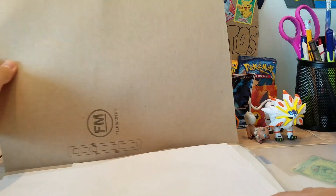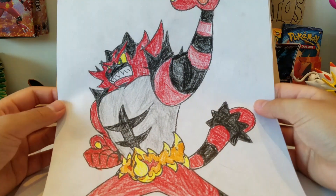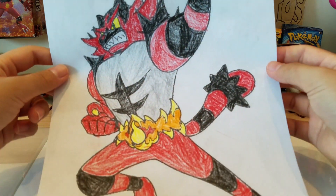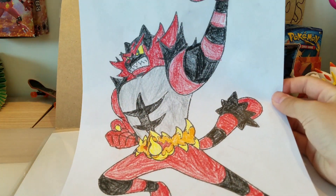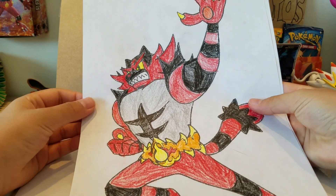Oh my gosh, let's see what we have for our first item here. Holy moly - did he color that?! Look at this guys! I don't think he actually drew this, but he colored it in. Oh my gosh, that's amazing!